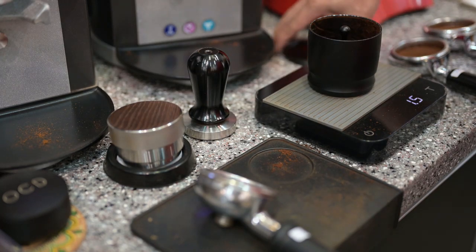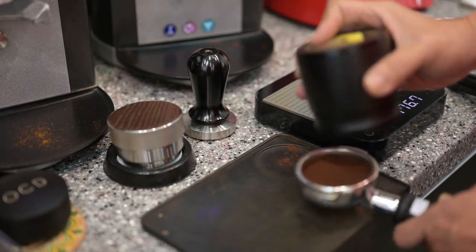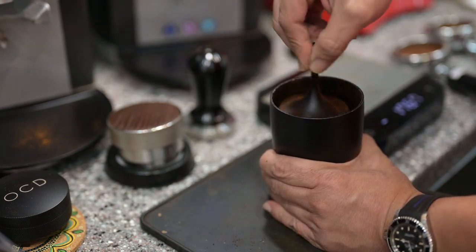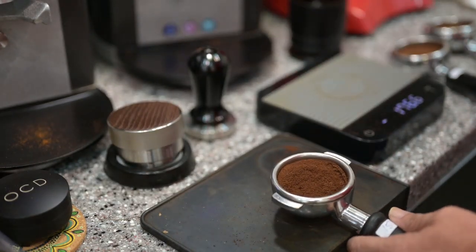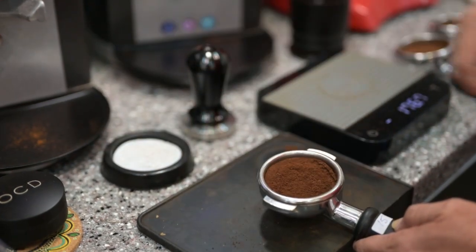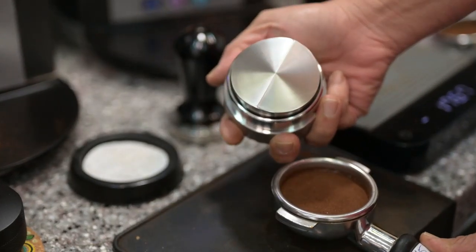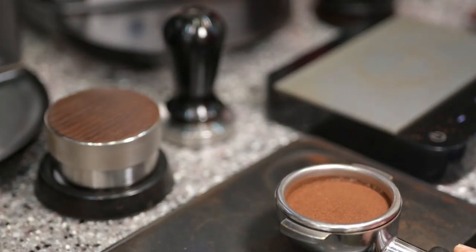1.6 grams, 15 gram basket — we are going for 16.6 grams. 15 gram basket, I am going for 16.6 grams of coffee. All right, share with you.